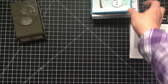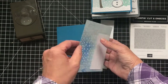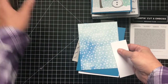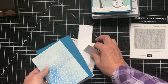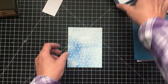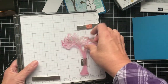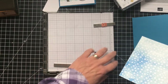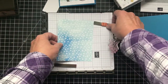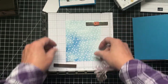I'm using Pacific Point as the background. That's one of the colors that coordinates with the Snowflakes Splendor Designer Series Paper. I'm stamping right on it so that's always a little nerve-wracking, but we'll be okay. Let's get our stamping done first and then we'll do the embossing. Because the stamp is so large I'm using my Stamparatus. I do have a big block but it's kind of hard to manage so I like to use this. I'll put my paper down and put a magnet to hold it in place.